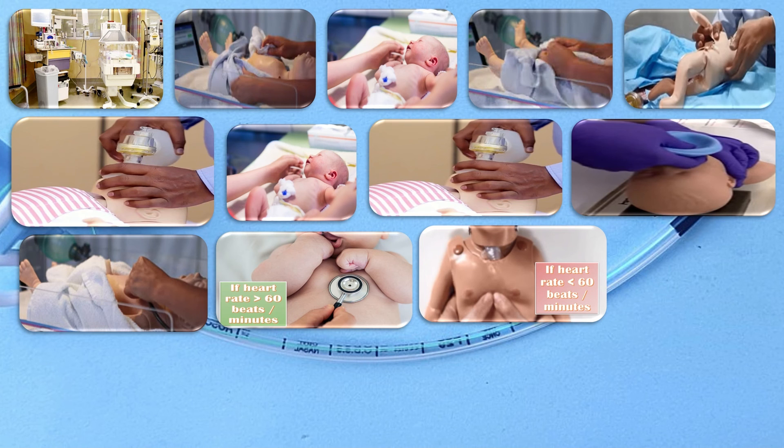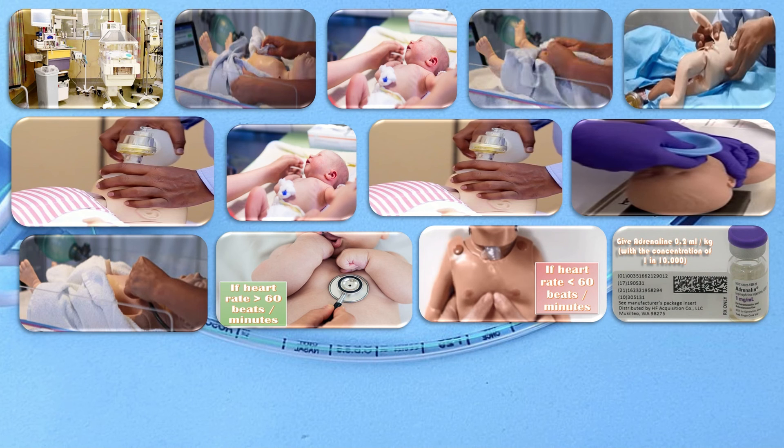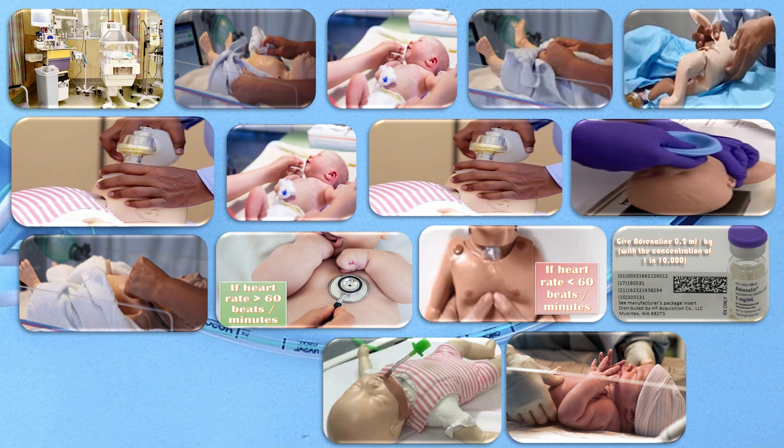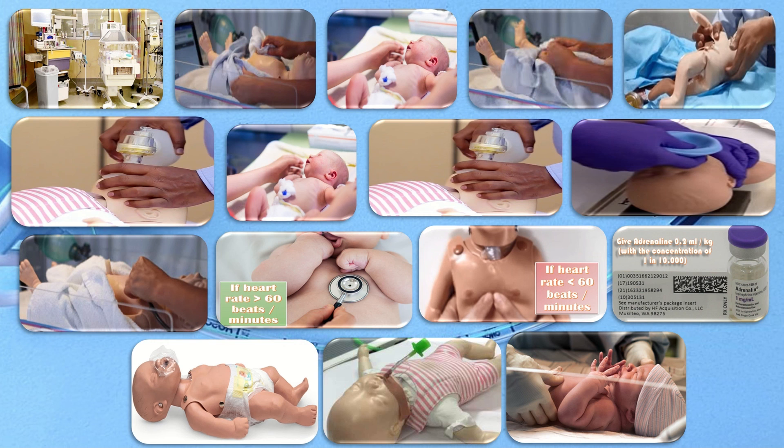If the baby is still not breathing, give adrenaline 0.2 ml/kg at a concentration of 1 in 10,000. Reassess the baby and wait for three minutes. If the baby is still not breathing but the heart rate has improved, pass an ETT and shift the baby to the ICU. If there is no response after 20 minutes, resuscitation can be stopped.